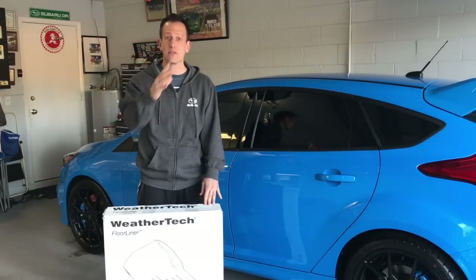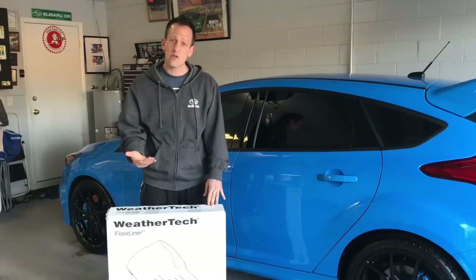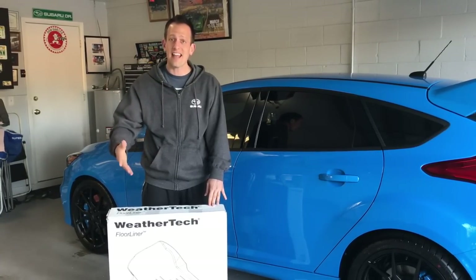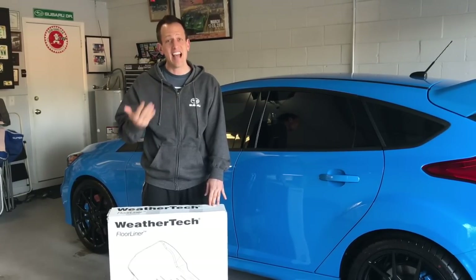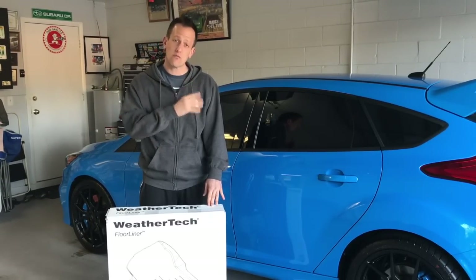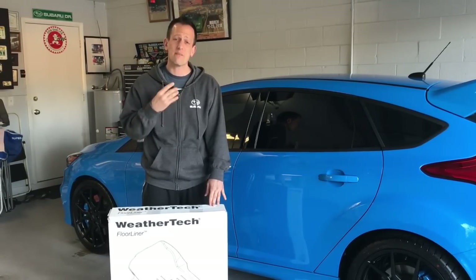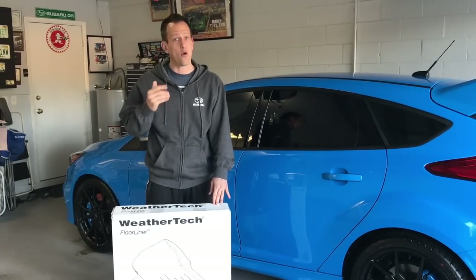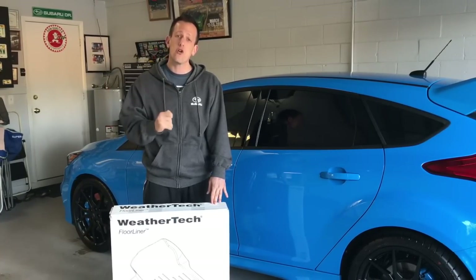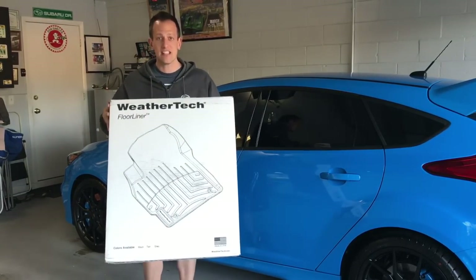I'm the type of person that likes to protect both the outside and the inside of the car. Living in Florida, we get a lot of rain, and whenever you're out in the rain and get into the car, those factory floor mats are going to get destroyed. Ninety-nine percent of the time they're just made out of carpet material, and bringing in wet shoes is going to eventually ruin those floor mats and then the carpet in your car. So if you plan on holding on to your car, let me show you my preferred type of floor mat.